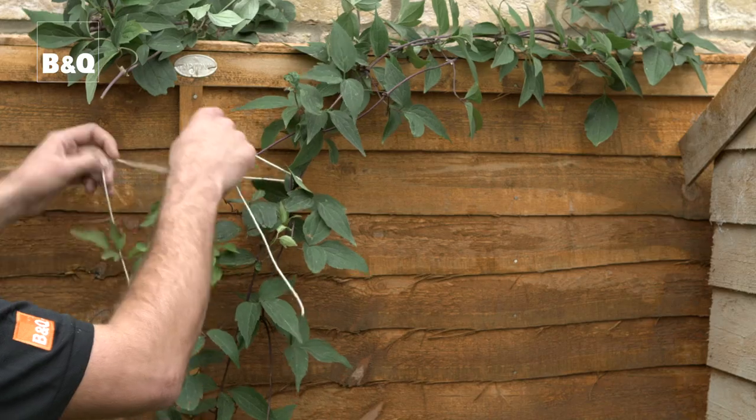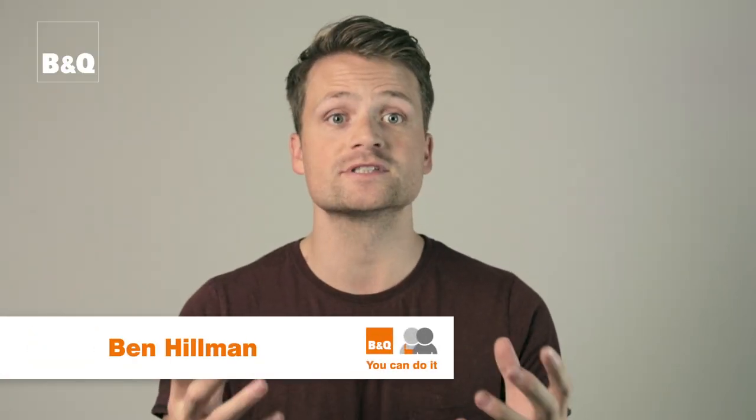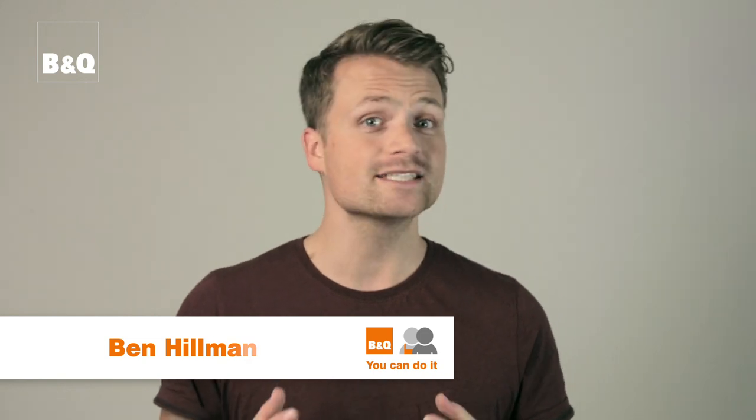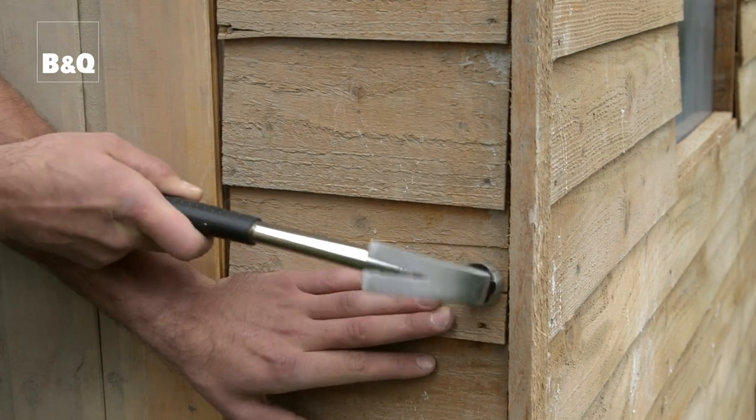Before you paint your shed or fence, tie back any climbing plants or shrubs nearby. You may need to cover vulnerable plants to protect them. Look for any signs of damage, such as rot or a loose slat or trim. If you find any, fix these before you start painting.